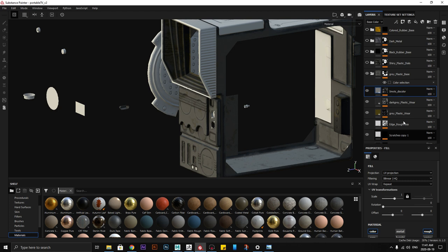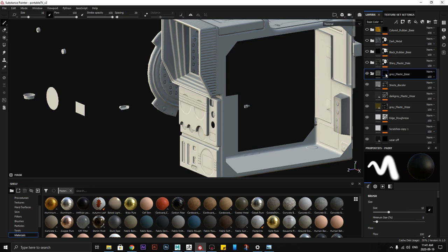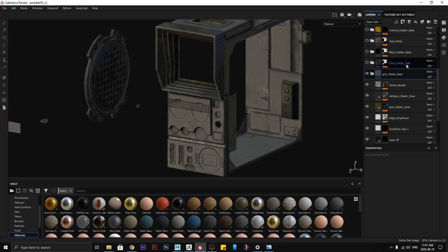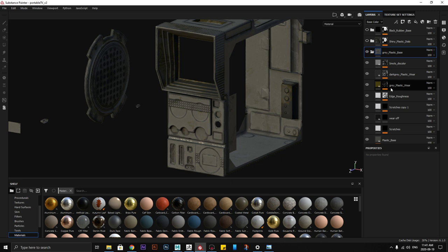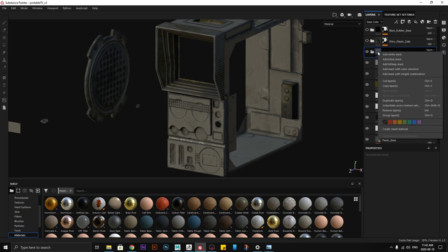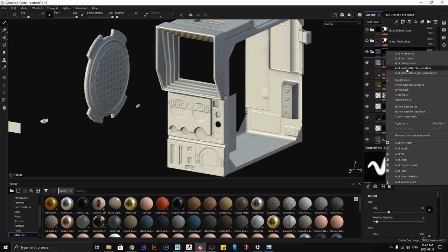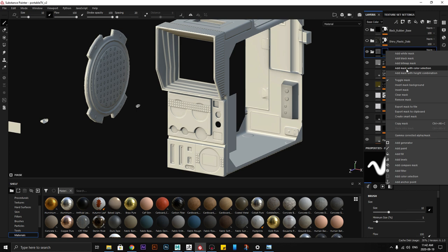You can increase the tolerance and play with it to get efficient use. This is the perfect way to texture. Once you have this set up, you can do the same thing with other materials.